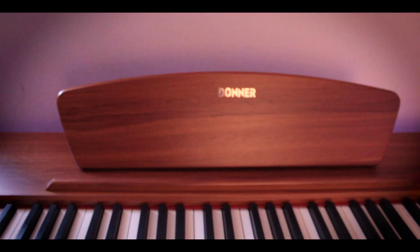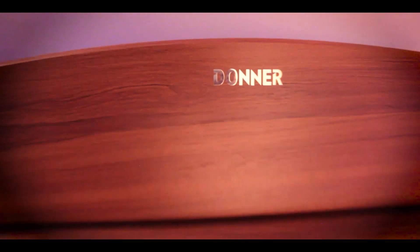Hey, I'm Jesse, and I'll be reviewing the DDP-80 Donner Digital Piano. It's got 88 weighted keys. It's pretty decent looking. There was a discount code, so I got it for $374.